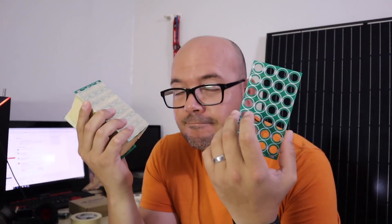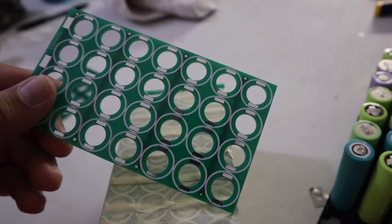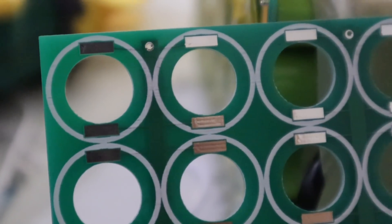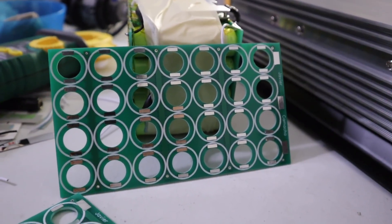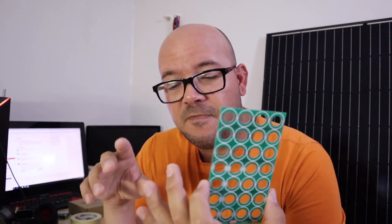Today we're putting together a battery pack using a PCB. As part of the research and development series, I wanted to tackle one of the prototype ideas that I've been having for the last couple of weeks. It's based on a PCB design that I did, and the whole purpose around this is to be able to make faster battery packs.